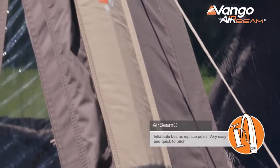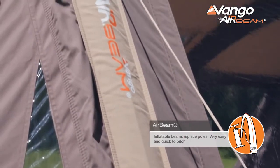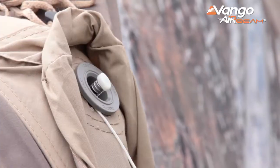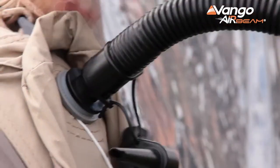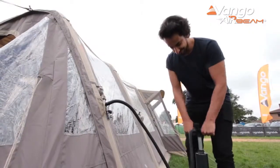All of the models in the Elite collection feature our Van Gogh airbeam technology. All of the beams feature our Airspeed valve, which is an easily positioned, super efficient valve for the inflation and deflation of the tent.